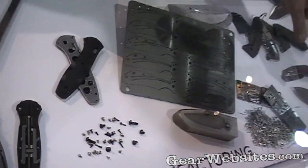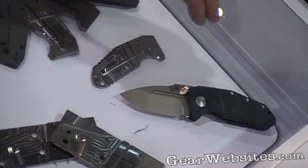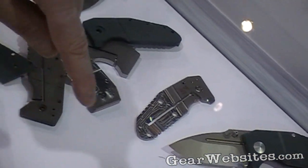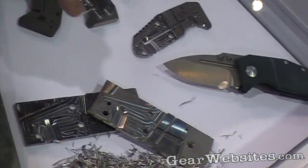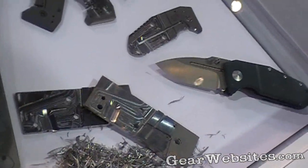The handle manufacturing — the Shane Siebert, the 755 — has a G10 handle on one side and a titanium side. It's a liner lock, a frame lock of course. We've chosen on this to machine it, as you can see, just out of billet. We've found the most accuracy to be able to do that, so quite a bit of work goes into the manufacturing of a knife like this.